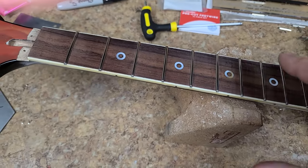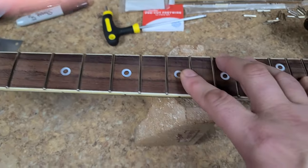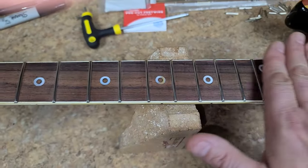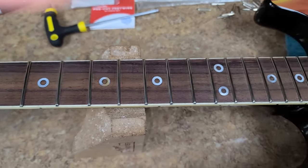One thing I didn't mention in my last video: before I put the new frets in, I give the neck another back bow - it helps with installing the new frets. Then straighten out the neck after that, and then do radius sanding on the frets for leveling, polishing, crowning, and everything else.